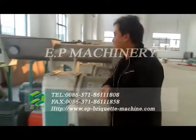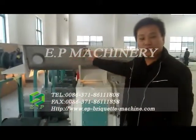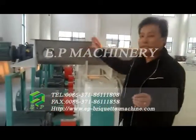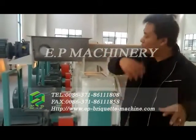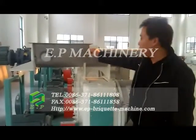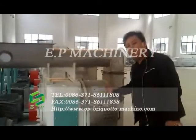Here you can see there is one screw conveyor — we also call it a screw feeder. This screw feeder is connected to another screw conveyor, which feeds the material into the screw feeder, and the screw feeder transfers the raw material into the forming part.